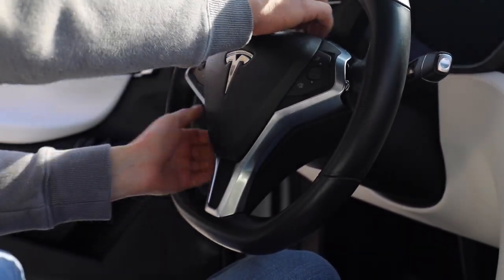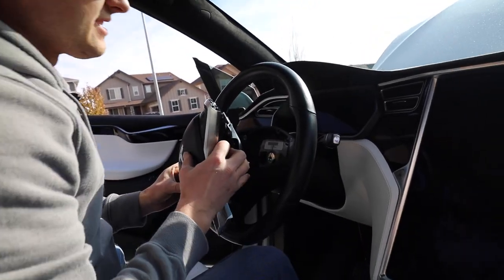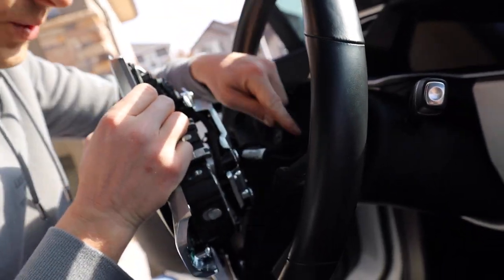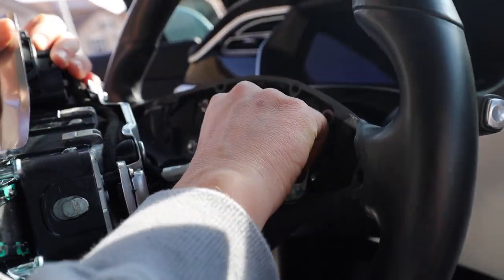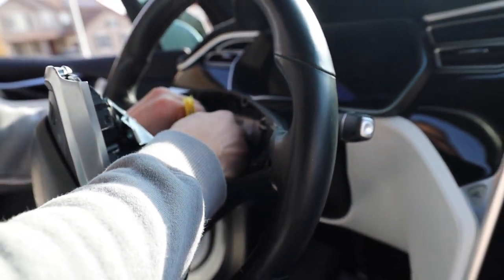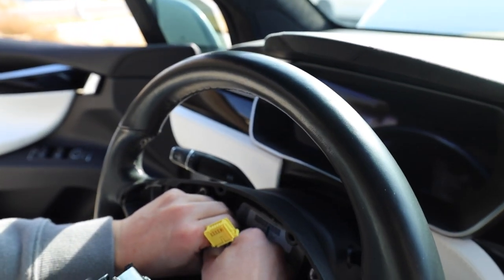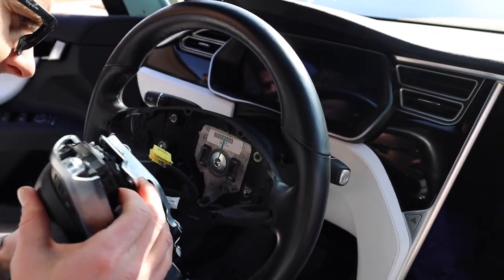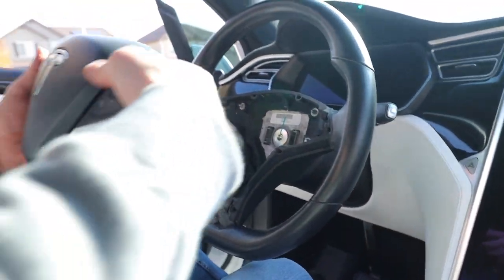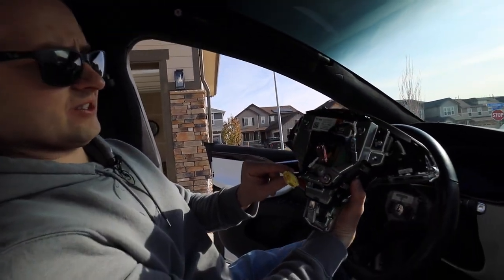And then the bottom two — it's all kind of on clips. So this airbag and buttons have three connections total: one for the heating element, one for the buttons, and one for the airbag. The yellow one is the airbag, so I'm going to disconnect that one first. There's the airbag connection, the yellow one, and then we have the one for the buttons — you have these two pins you have to squeeze, then pull it. And the last one is the heating element. So you've got the airbag, the buttons, and the heating element — three connectors.